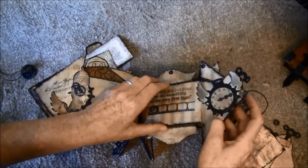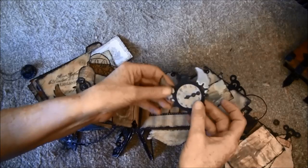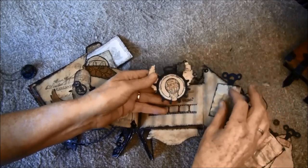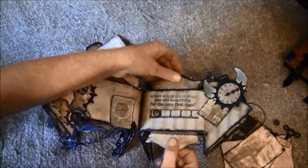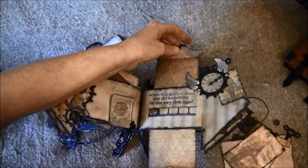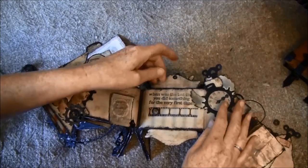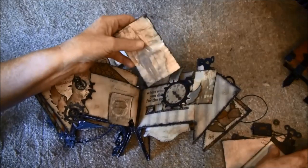Here is a little clock — time flies. A little image here, and here is a double slider like so, so here you can put some pictures. And here it says 'when was the last time you did something for the very first time.' I'll just put this back.